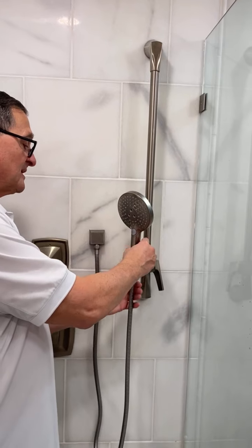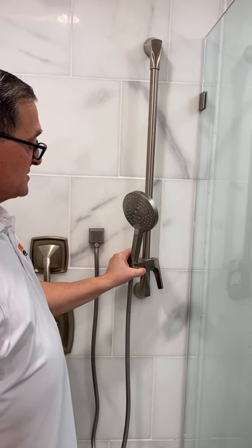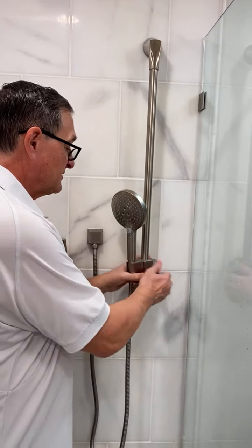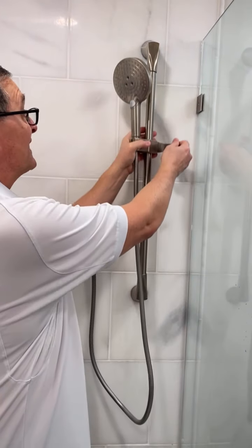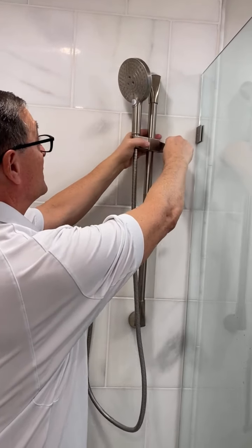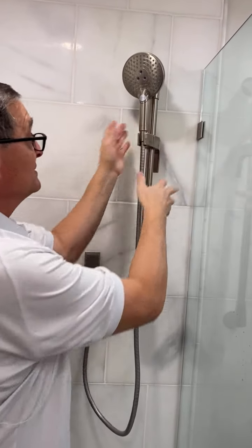The way the slide bar works has a couple of nice features. You can tilt the shower head one way or another, but in particular if you're a little taller you may want to have the shower head come up a little higher and then spin it one way or another. You can actually use it as a fixed shower head you stand in front of, instead of using it as a handheld.